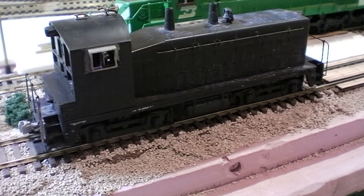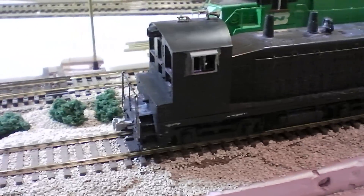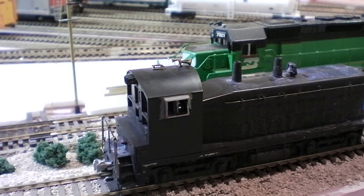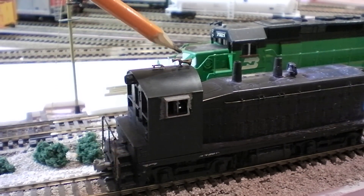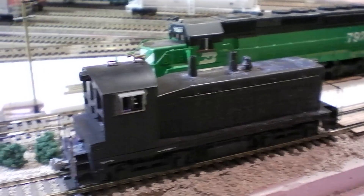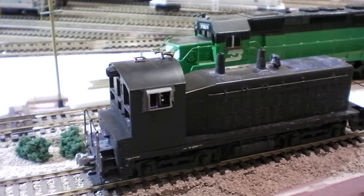In front of you is a SW 1000 — I believe that's what it said on the box. It was painted up in a Canadian Pacific scheme but the paint was going bad, so I decided to strip it and repaint it as a Virginian SW 1000 switcher. On the cab you can see it has a St. Clair antenna, and it also has a three-chime brass horn as well as a wide window cab.